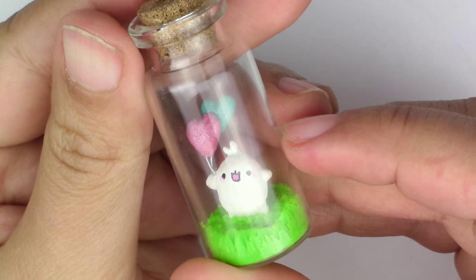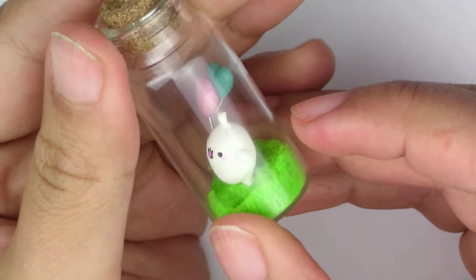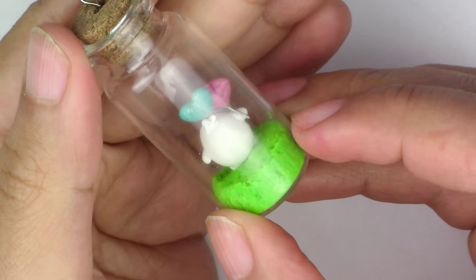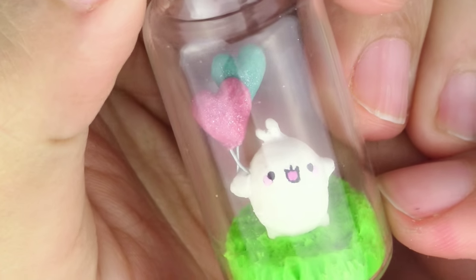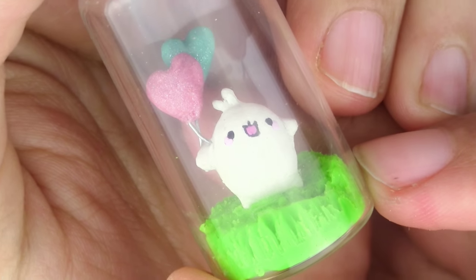And one of the cutest cartoon characters has got to be Malang. So for this week's tutorial, you guys will learn how to make your very own little Malang in a bottle. As you can see, it's holding two balloons and the expression is just absolute happiness.